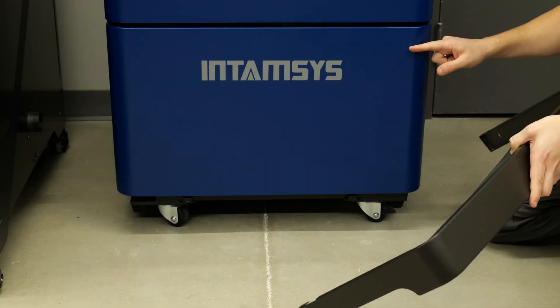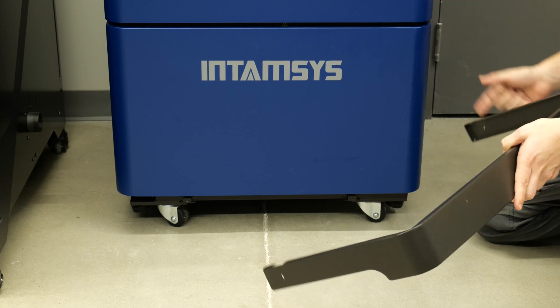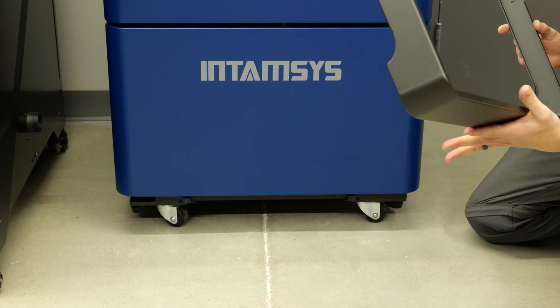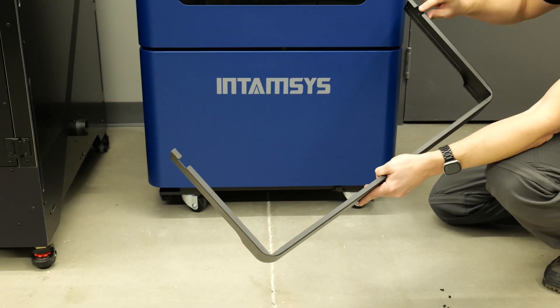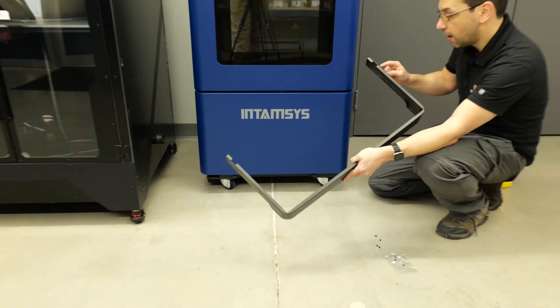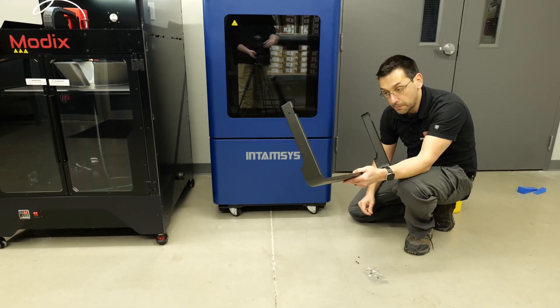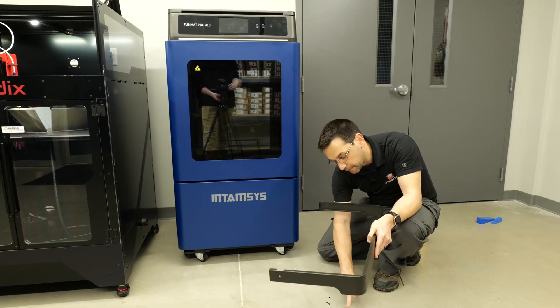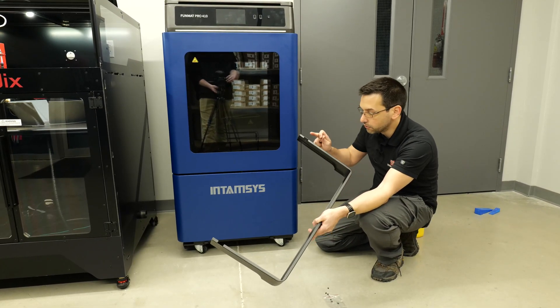Before we get to loading the filament, one cosmetic thing we forgot: now that we've got this off the skid, we can put these little kick plates in that kind of hide the wheels and everything underneath. You'll notice there are little notches here — fingers hang down that slide into these notches on the sides. One of your two trim pieces, the front and the back, are identical, and one of them is going to have the little bag of screws that will contain the screws for both of them.